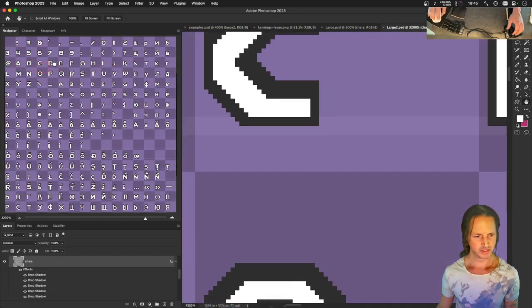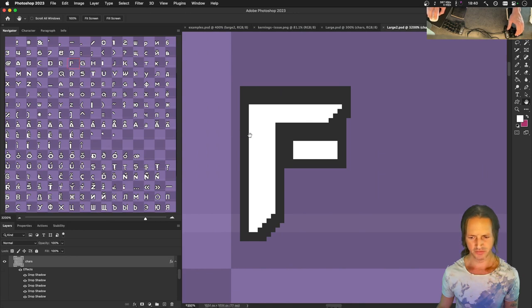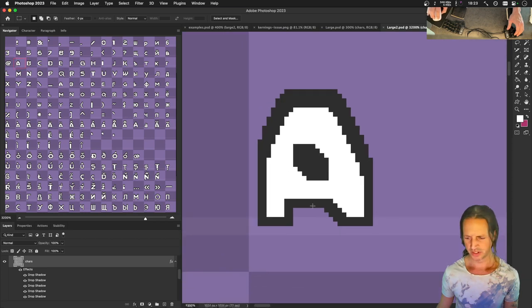Let's start with the I to get these vertical strokes dialed in. The F looks pretty good - it's six pixels wide and four pixels high for the horizontal stroke. Let's make sure that's four - good. Now we can make sure all vertical strokes are six: there's one that should be six pixels, that should be six, and this should be six. And this should be four - good, that's four. We want this to also be a width of six.